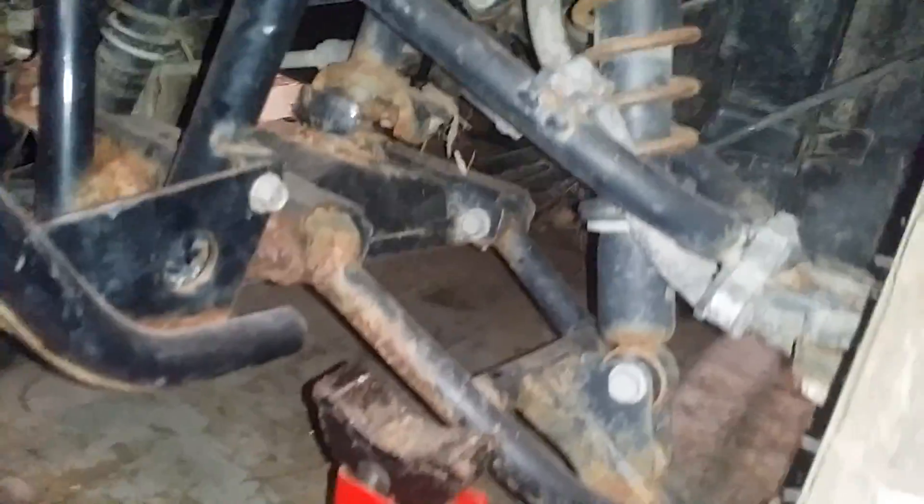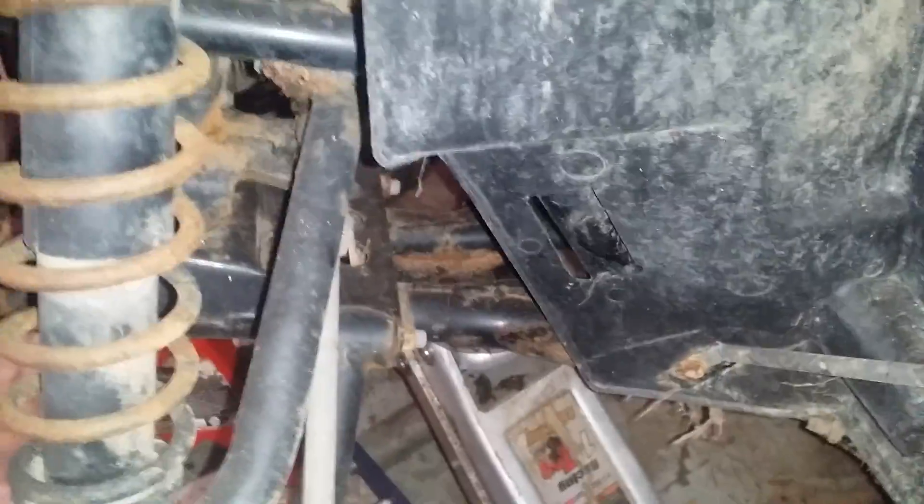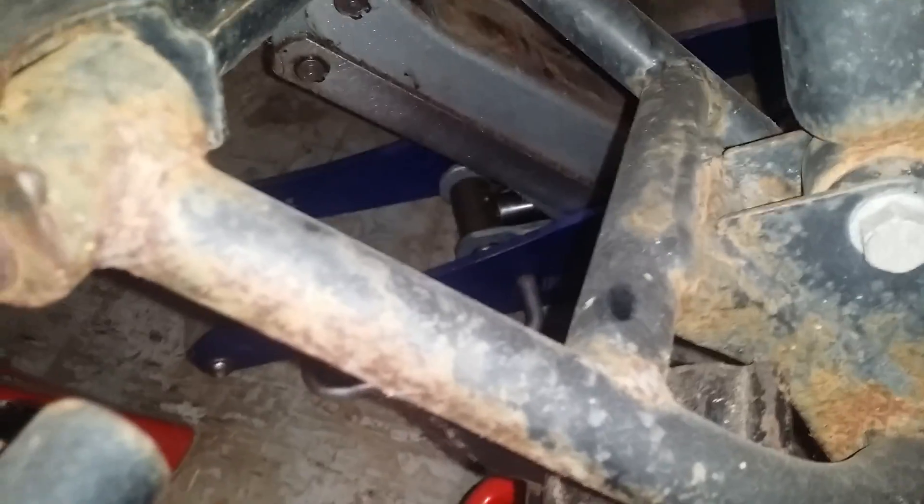I'm going to lift the front end up. Put the jack stands right under this piece — right at where the front cradle meets the main frame. There's a little bit of a flat piece of metal there. The jack stands are going right here, right under the A-frame. Just going to drop it down nice and slow. There we are — nice and supported safely.